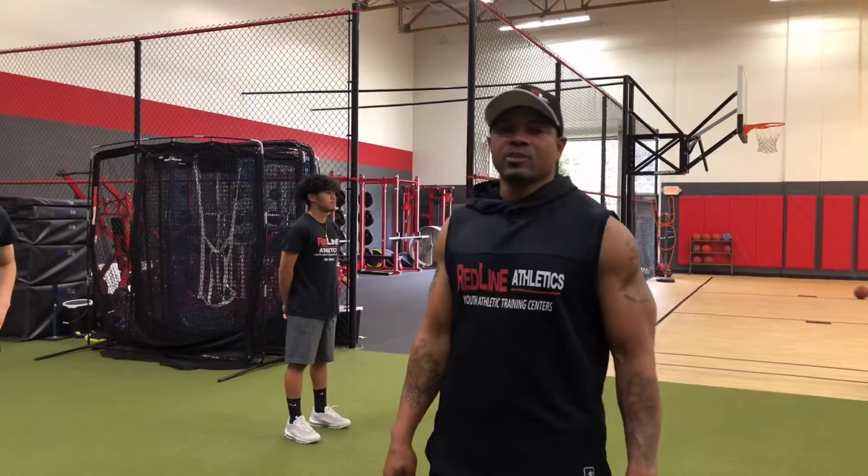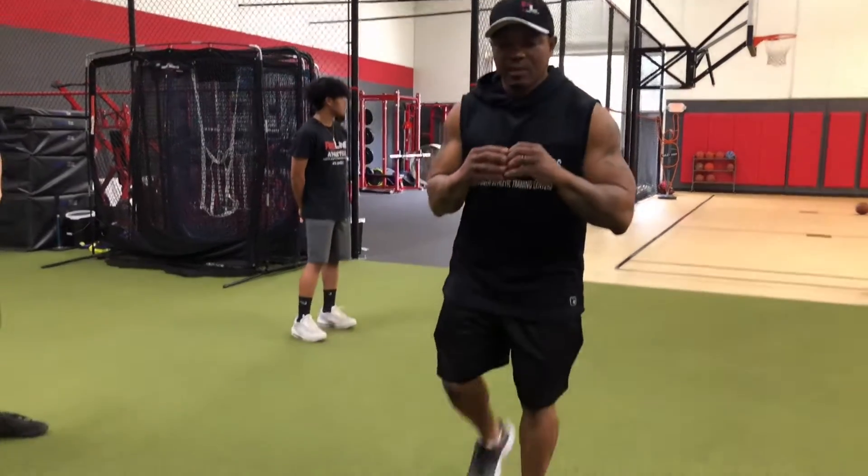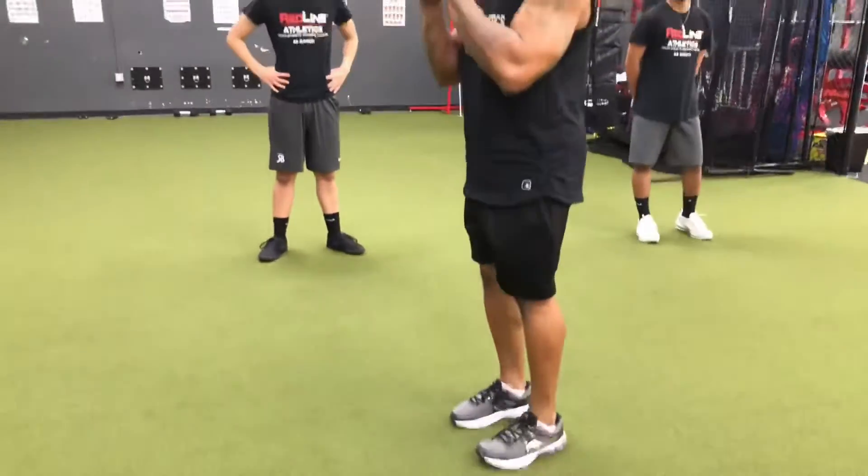So now we're going to go to our strength training. Our first exercise is going to be a reverse lunge. With a reverse lunge, step back, do not let that knee hit the ground, come back up — all the way down and back up again.